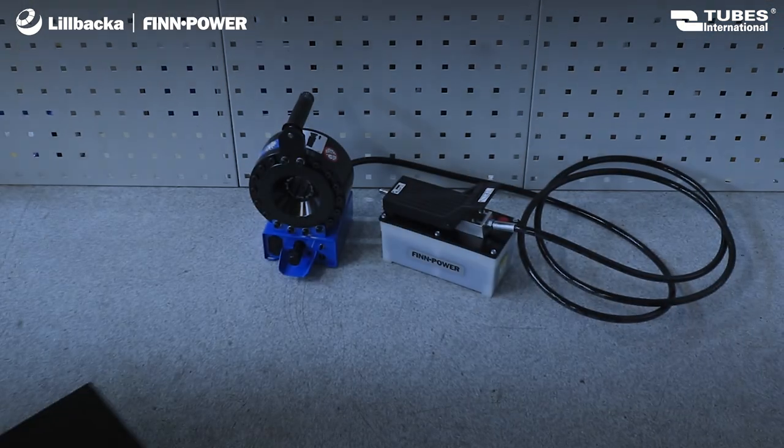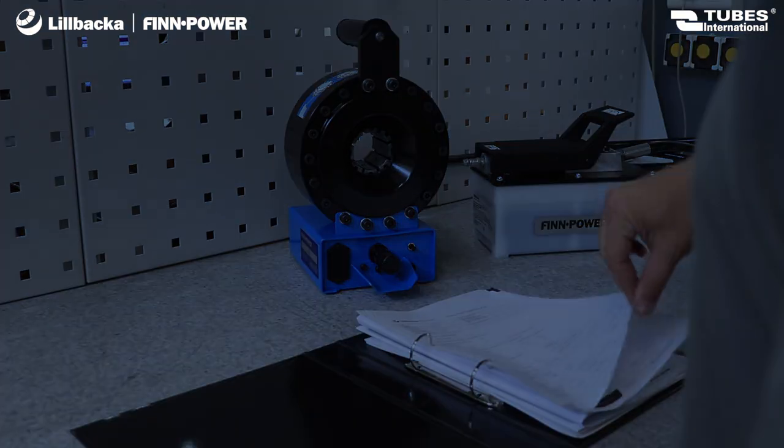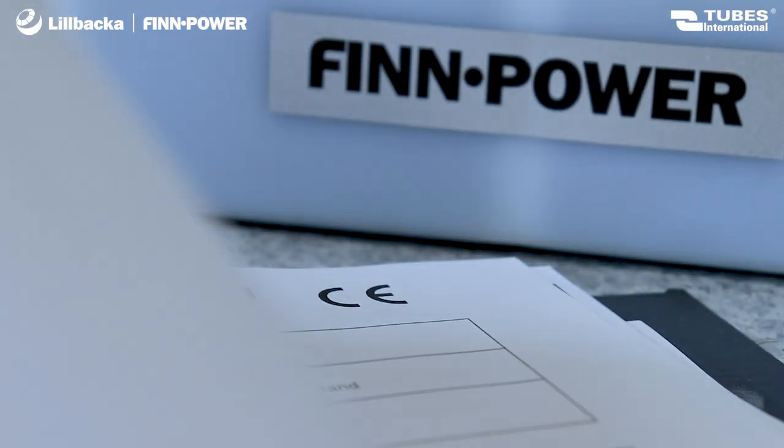The crimping machine comes with complete documentation, including a detailed manual, warranty card, and CE or UKCA declaration of conformity.